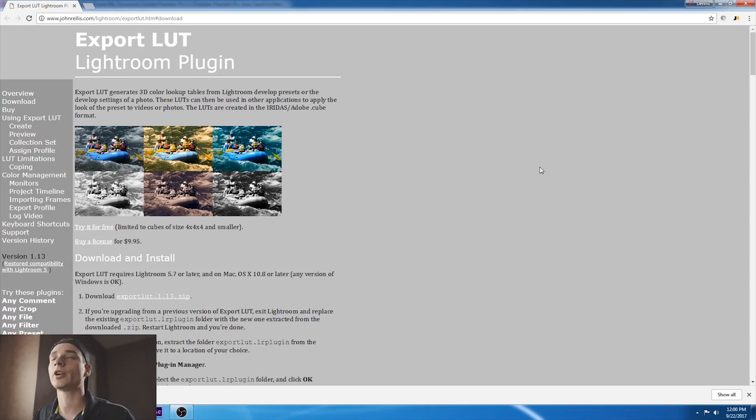Now that we're in the computer, we're going to start with where you buy the plugin from. It's at johnrellis.com — I will leave a link in the description below so you can get to the website directly. The plugin costs $9.95, which isn't a bad deal, or you can try it free if you want to give it a trial run.